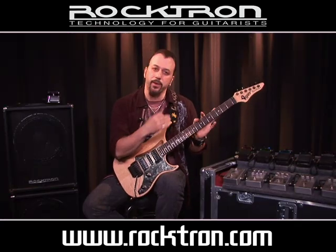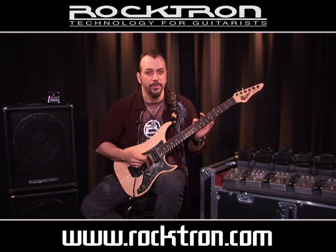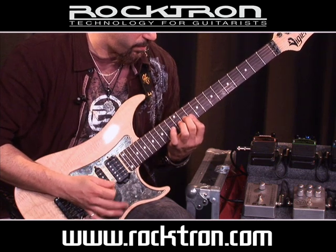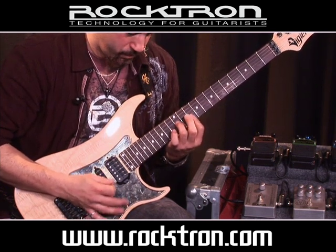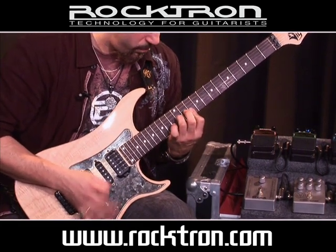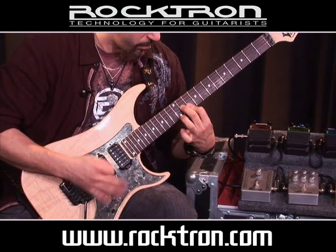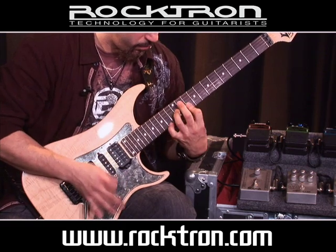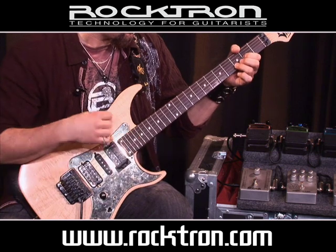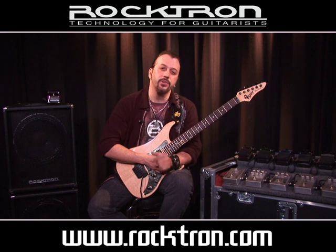Next up, the same pedal — kind of like a U2 Edge kind of sound. Real natural, analog yet digital sound.